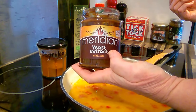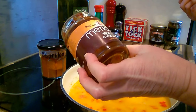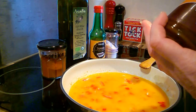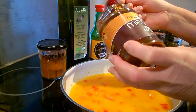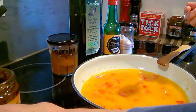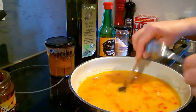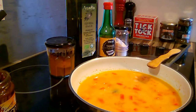This is a yeast extract. I know a lot of people don't like it, but it really adds a good flavor to the gravy. You can use Marmite if you have that on hand or any other brand. This is one I get from the vegan co-op we have, and these are fortified with B12 so they're a good source of that. I've got about half a teaspoon — it's quite a strong flavor, so we don't want to put too much in. It's very umami in its flavor.